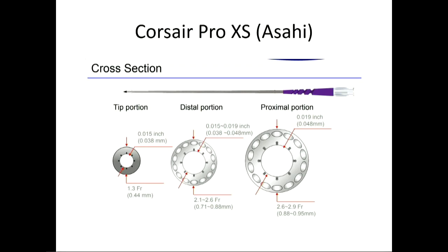They also have the Corsair Pro XS, which has been released at just a few sites, but from what I'm hearing it's been a significant improvement. The tip becomes very tapered down to 1.3 French, so you can go through retrogrades and epicardials reasonably safely and effectively.